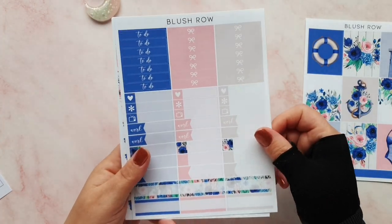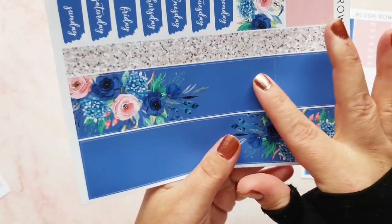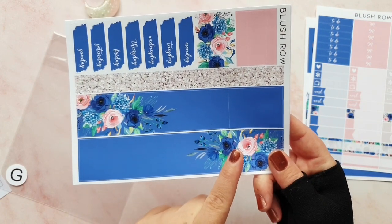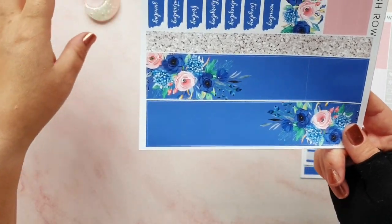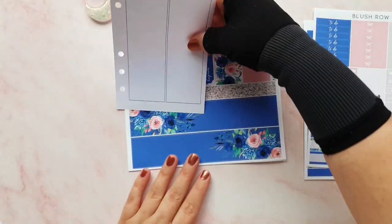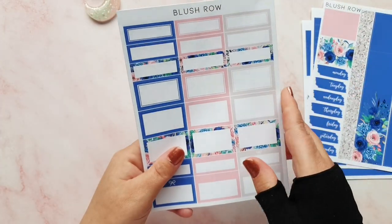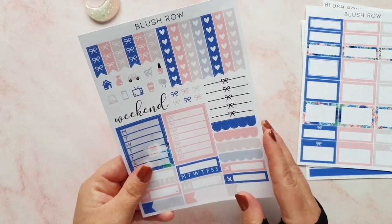We've got nine full boxes and just a small strip of washi down the bottom. There are some headers and functionals, and some absolutely beautiful bottom washi - there seems to be a line across it. Just to be clear, this is a glitch kit, which is why there's a G on there. I bought this as a glitch kit - I'm pretty sure I got the whole kit for eight pounds and that's probably the glitch. I can deal with that.